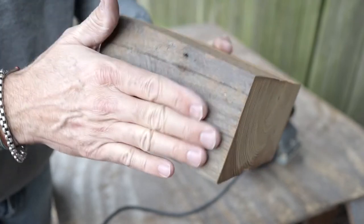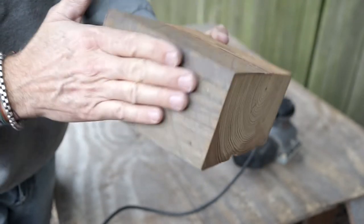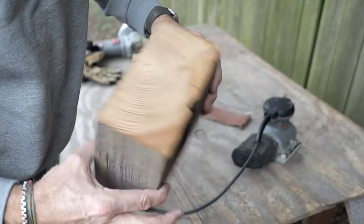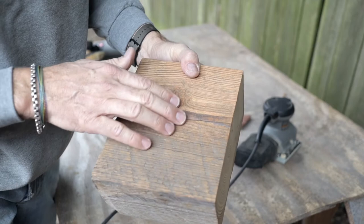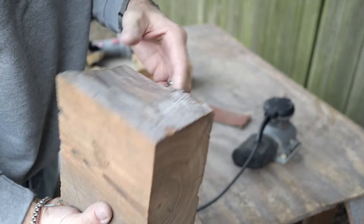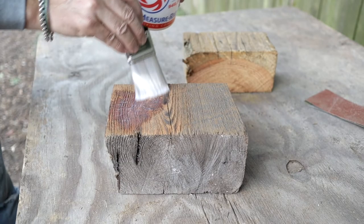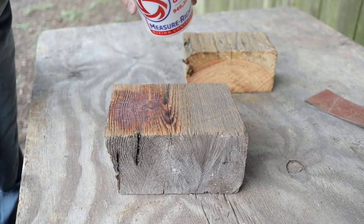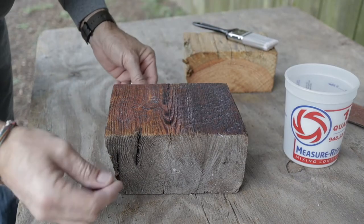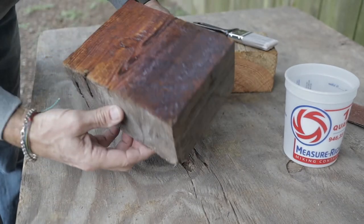I think I would refine it down — it's not bad right now, but I'd go a little bit more, maybe 120, maybe 180 grit. I may go ahead and put some polyurethane on this section so I can see what the differences will be. I'm not trying to be too careful — I'm just trying to get it on there since this is just a scrap piece.